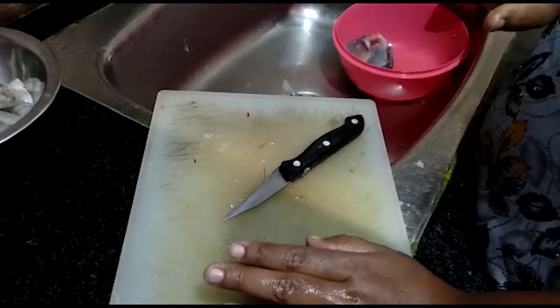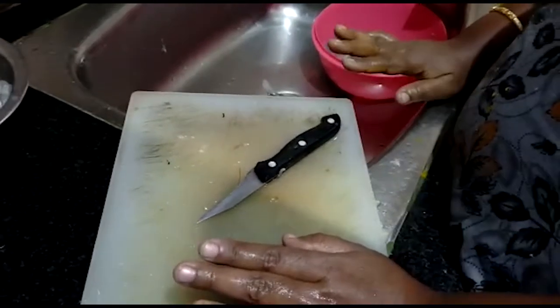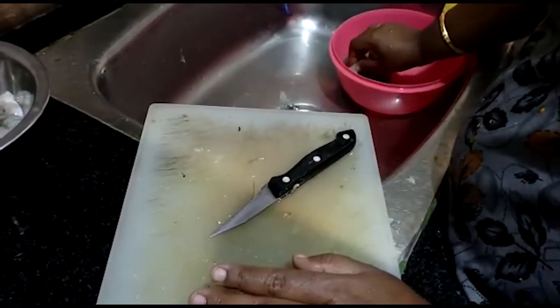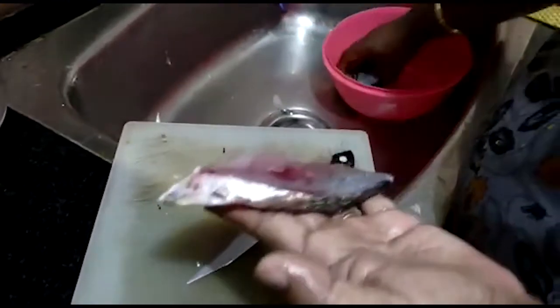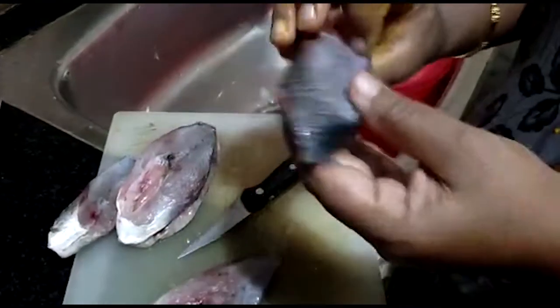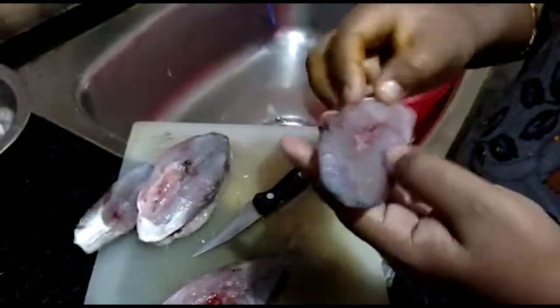Blue fish is called Cola. Shila is called blue color. It is not clean. It is called the blue color. Shila is called Cola. It is also blue color.